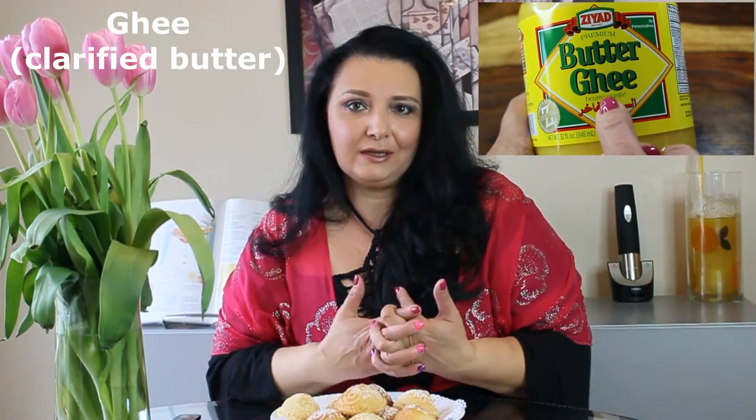That's how they use mahlep in Egypt, and it makes these cookies absolutely delicious — it gives them kind of an almond taste. The other ingredient we're going to use is ghee, which is a clarified butter. The third ingredient to get at the Middle Eastern store is something to flavor our cookies: either orange blossom water or rose water — you choose. Everybody has their own preferences. For some, rose water is a little strong, so they use orange blossom water. For those who love rose water, use that. I'm going to be using orange blossom water in my recipe today.